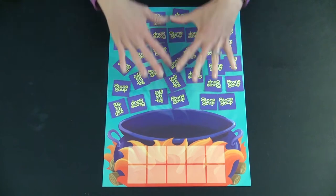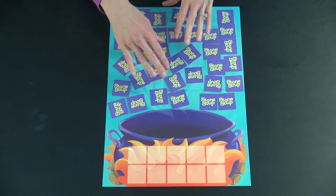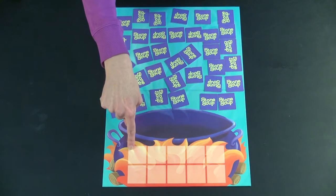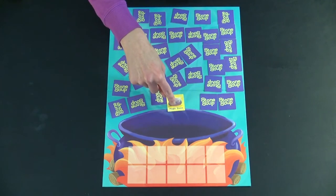The game comes with 24 soup cards, 12 matching ingredients, 10 fire out tokens, and one magic stone card. I will show you how that works in a second.